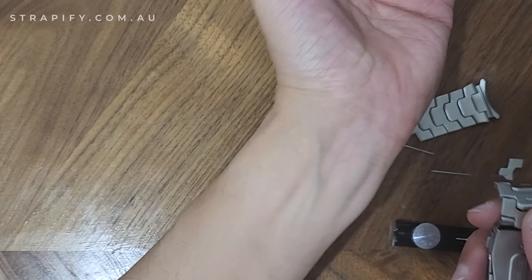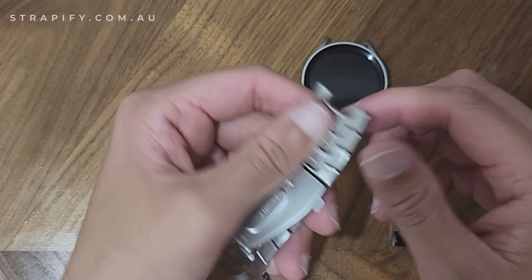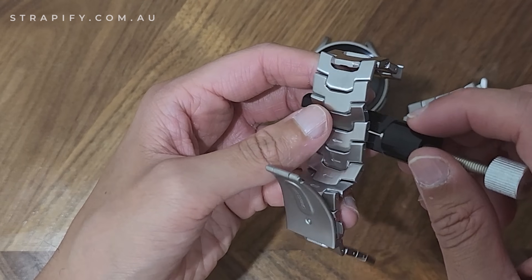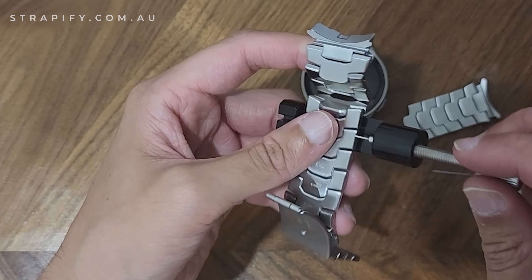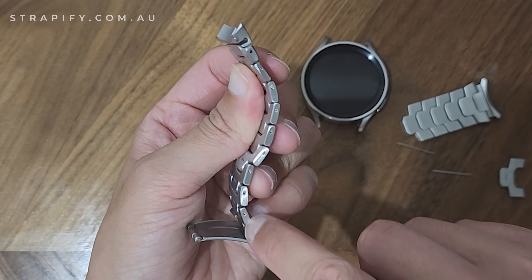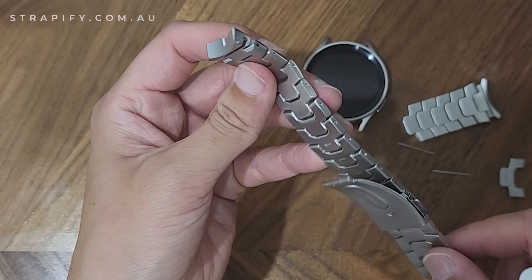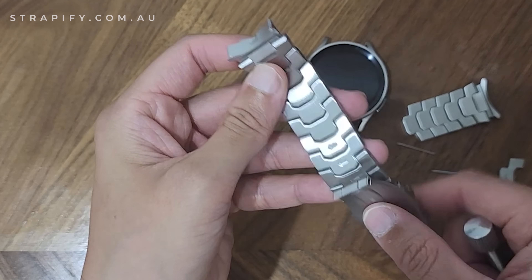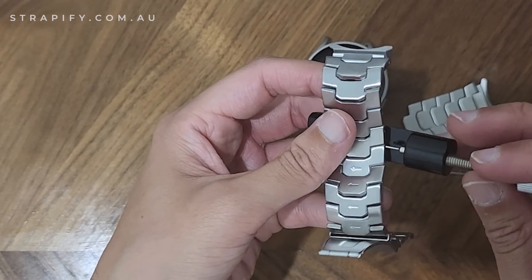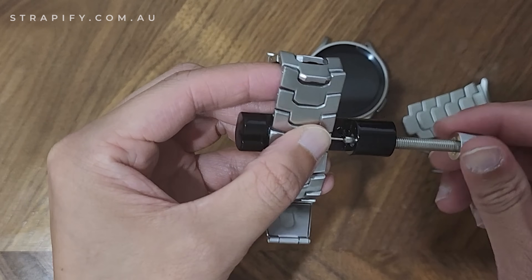I've got a really small wrist — just under 14cm — so I know I'm going to need to take out a bit more. For consistency I'll take out at least one on each side. This strap is actually great because there are holes on every single link, so every single one is removable. A lot of other straps only have about four removable links. If you've got a small wrist, this armor bracelet is going to be really good for you, though this strap is specific to the Galaxy Watch 4 and 5 only.